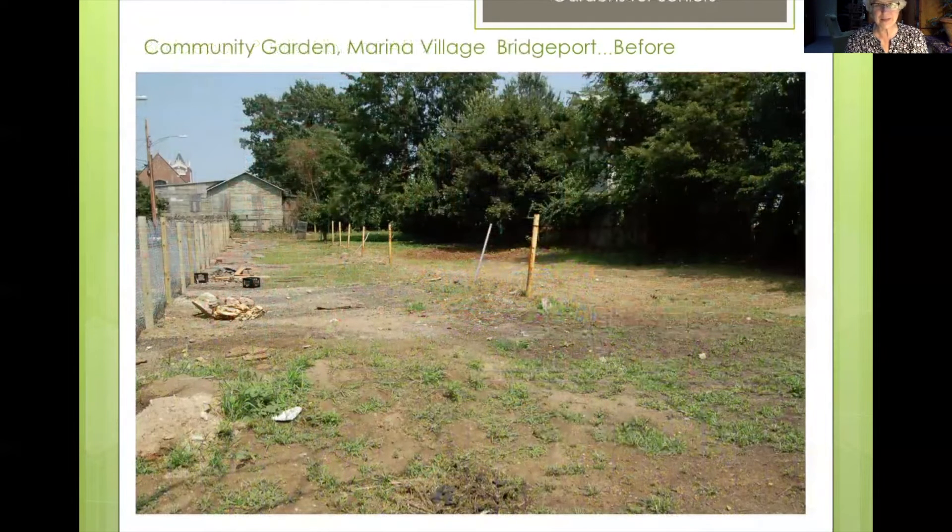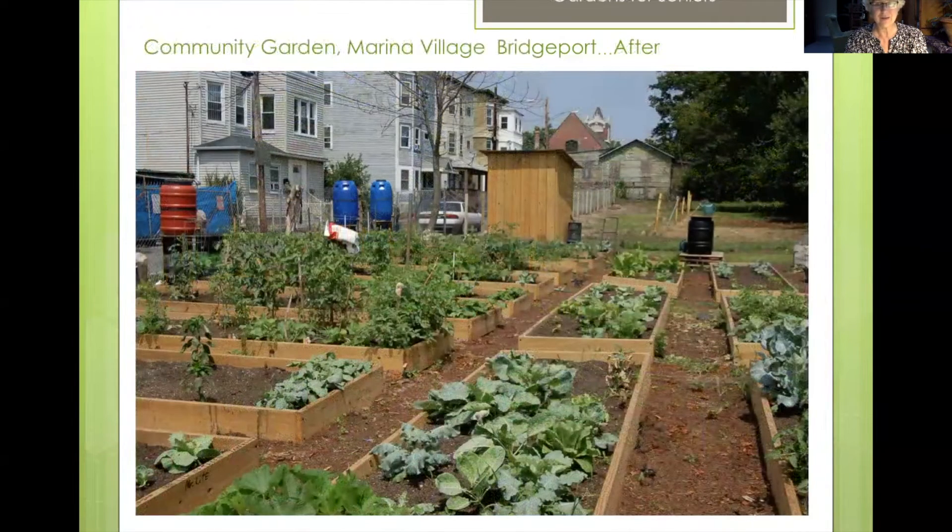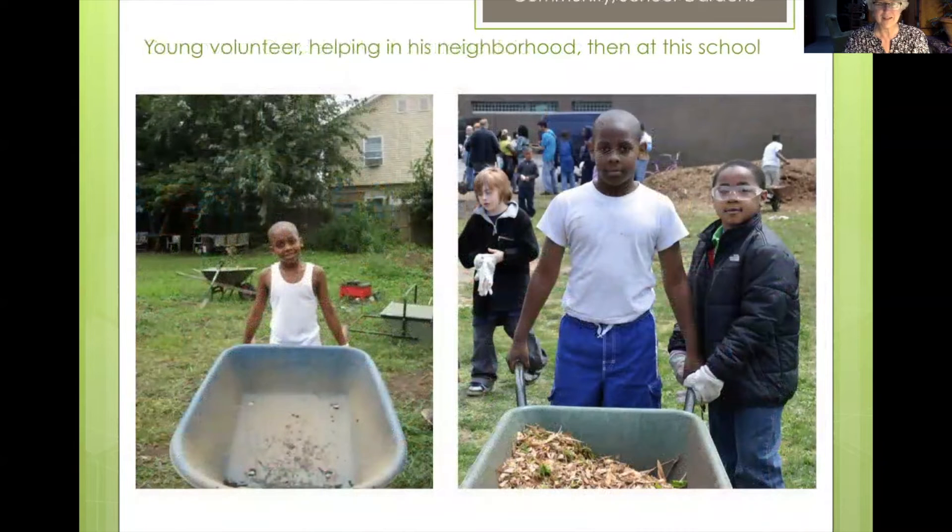This is another site — Marina Village — and you can see it was just a bare plot of land, but not for long. We extended these garden beds because it was so well utilized and there was already a waiting list after half a year, so we came back and filled the back area with more garden beds as well. The young man on the left helped us build these gardens in his neighborhood, and we met him two years later — there he is on the right, helping build his school garden.